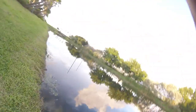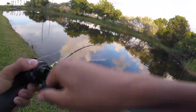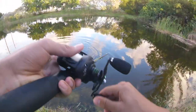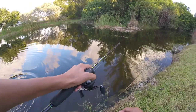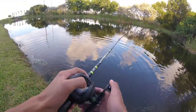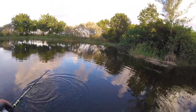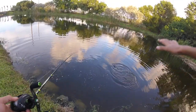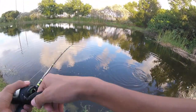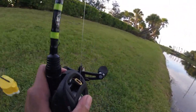Oh! That was sick — got him! That was so cool. Nice bass, solid bass. Oh my gosh guys, that was the coolest eat. I don't know if you guys saw that, but I saw something way back there — way over on the other side, I saw the weeds twitching. I knew there was something back there. Cast way back there into those pads, pulled the Senko right out, and he blew up on it on top water. That was a very cool eat.